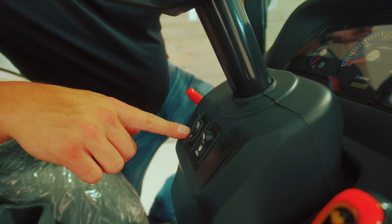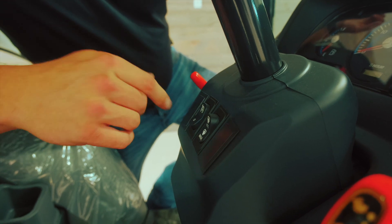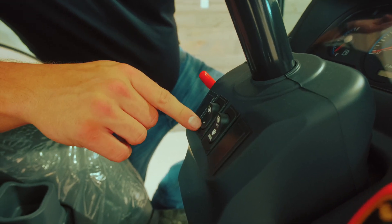You set the cruise control to on, get to your desired speed, then push that button and it'll maintain that constant speed. This shuts it off.